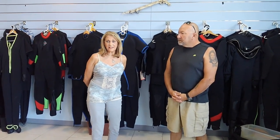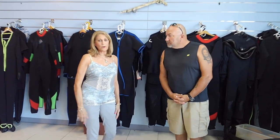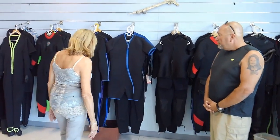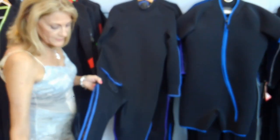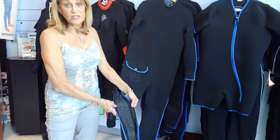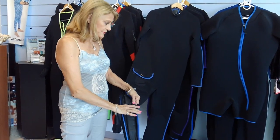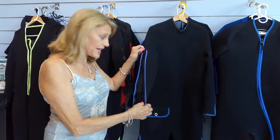We specialize in, of course, a proper fit, but also ease of getting a wetsuit on and off. That's one of the worst things about diving — trying to put that wetsuit on and take it off. We actually developed this for the military, and it's called our Easy On. It's a zipper that goes all the way up to your thigh. When it expands out four inches bigger than you, this flap here seals the zipper. And we do the same thing to the arms — it goes all the way up to the bicep.